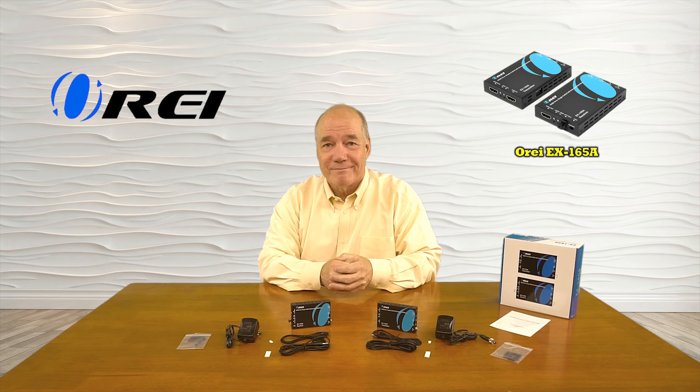Finally, the inclusion of the infrared blasters means you can actually control the content you're watching from the secondary location. Everything you need to get started is included in the kit, and with a few simple connections you can be up and running in no time. So until next time, thanks for watching.